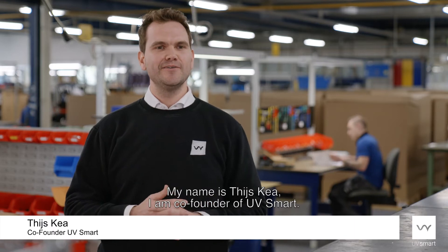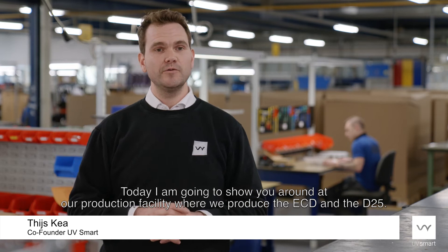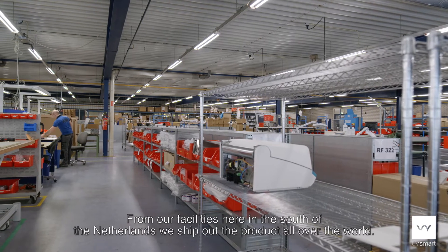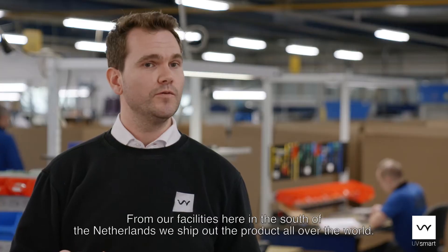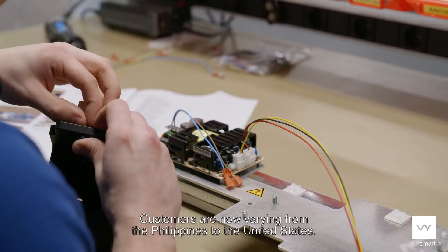My name is Thijs Kea, I'm co-founder of UVsmart. Today I'm going to show you around at our production facility where we produce the ECD and the D25. From our facilities here in the south of the Netherlands we ship out the products all over the world. Customers are now varying from the Philippines to the United States.